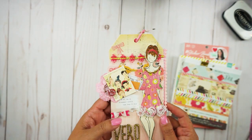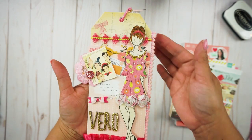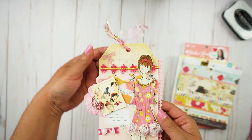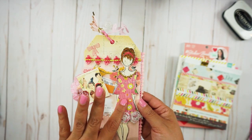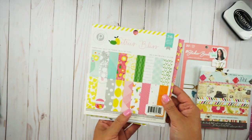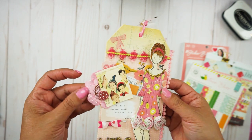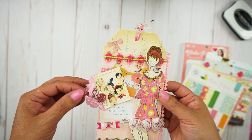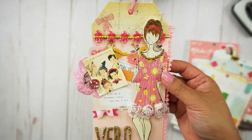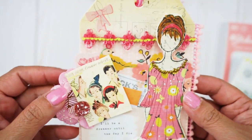I used two tags — also from Prima Marketing that I had in my stash — with trim in between them. I stamped the image and then stamped the dress using one of the papers from Citrus Bliss by Pink Paisley. I put together an embellishment cluster with a couple of paper flowers and some iridescent fabric I got at Joann's Fabric, and stapled everything together.